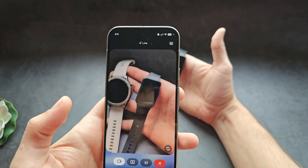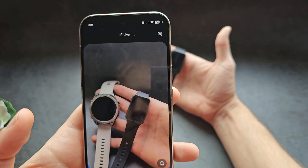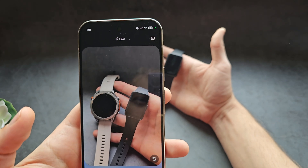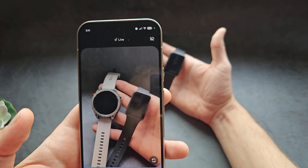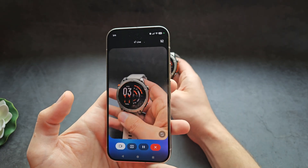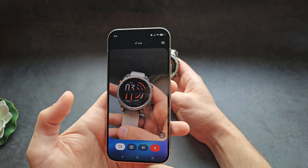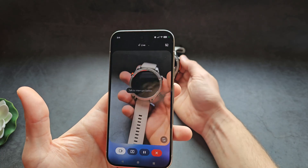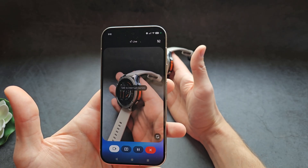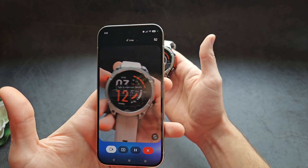Gemini identified: "The watch on the left is a Garmin Instinct 2 Solar and the one on the right is an Honor Band 6." I asked which one has a more accurate heart rate sensor. Gemini said the Garmin Instinct 2 Solar is generally more accurate for fitness tracking while the Honor Band 6 is a good entry-level option. But I corrected it — that's not actually a Garmin Instinct watch. Gemini then replied: "You're right, my bad — that's a Garmin Fenix 7 Pro, a high-end multi-sport watch with advanced features."